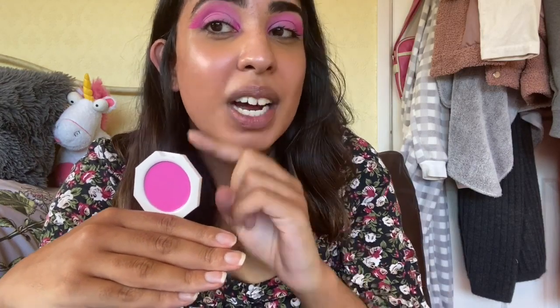...Bikini Martini, which is why my eye look is the same shade as the blush. I will do a video on this eye look if you want me to, so comment down below if you'd like to see that.